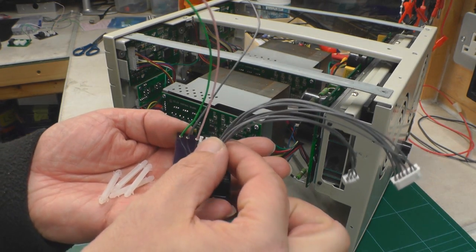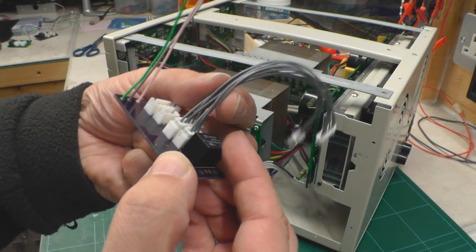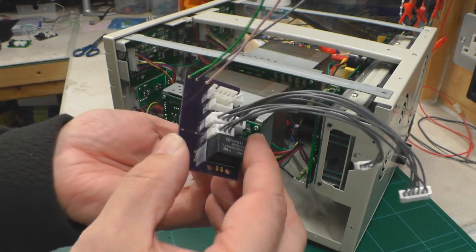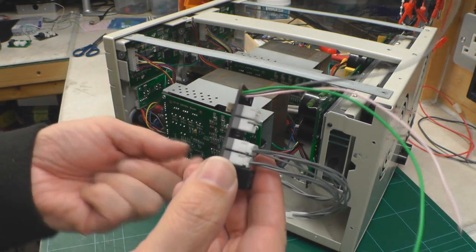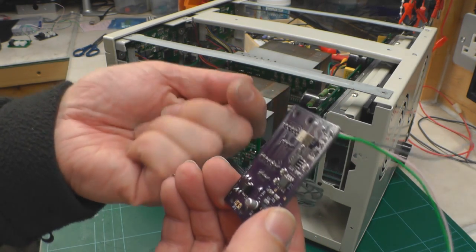This is what you get in the kit. It's all fully assembled and I've even plugged the tails into the correct sockets on the board. So you get the fully assembled board, the tails, and also the three wires that need to be soldered onto the main control board inside the power supply. You also get the four standoffs for mounting it.